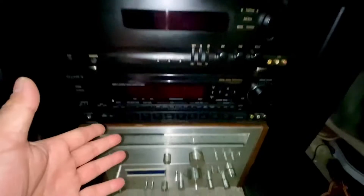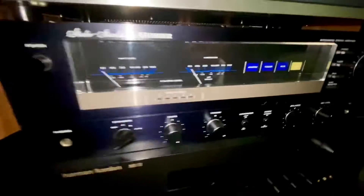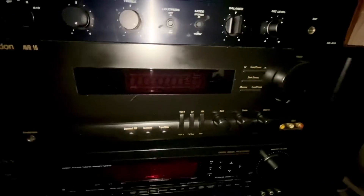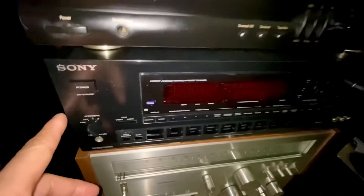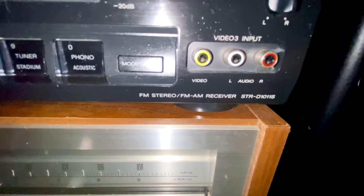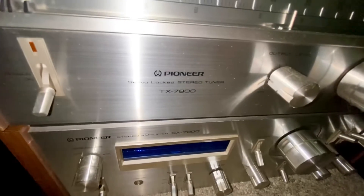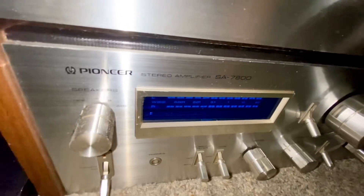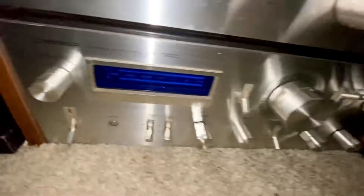Over here guys are my amplifiers and receivers. These are my Fisher amplifier, and these are my Harman Kardon receiver. Down here is my Sony — the model is the STR-D101S — and these are my vintage Pioneer TX-7800 tuner and SA-7800 amplifier from Pioneer.